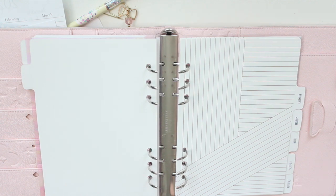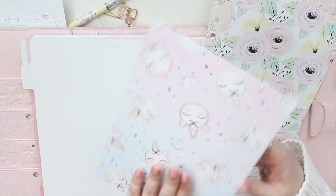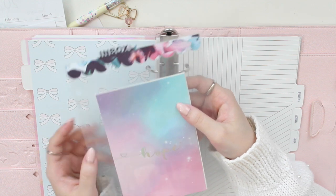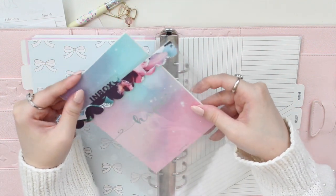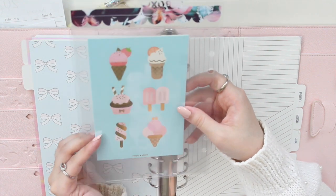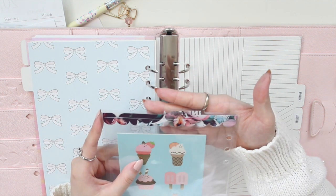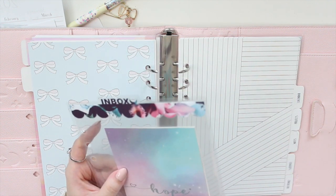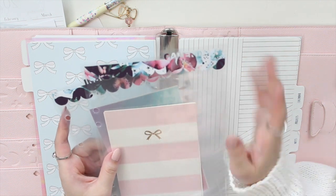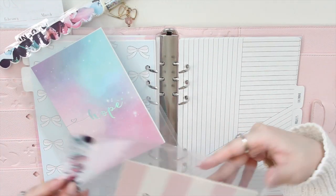Now let's move into the weekly section. I want to use the unicorn dashboard from Hello Petite Paper — it's my favorite. Next I'm going to put in my inbox: a little laminated top-loading pocket with Simply Gilded journaling cards. One says 'Hope' and the other is an ice cream design. I made these using some Planner Society paper cut out on my Silhouette. I also have a calendar one made the same way. These are about two years old and still in great condition.